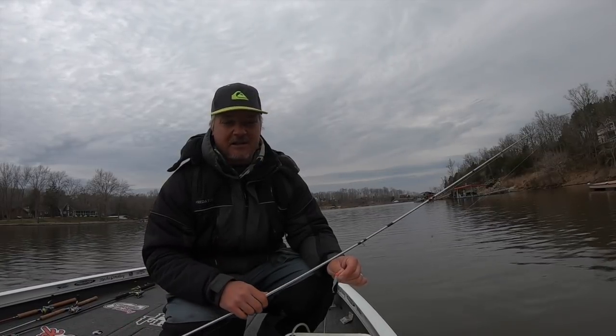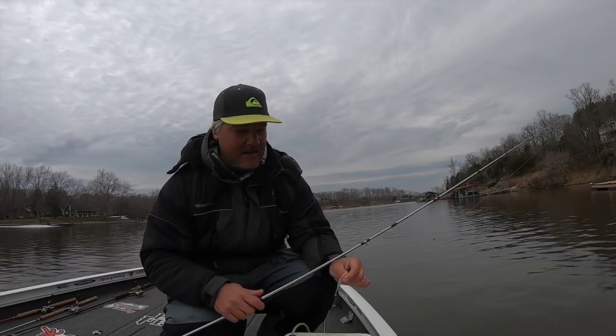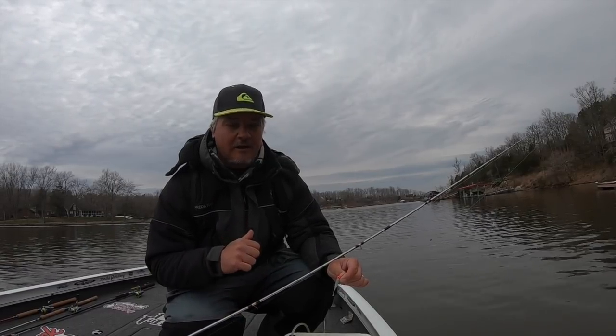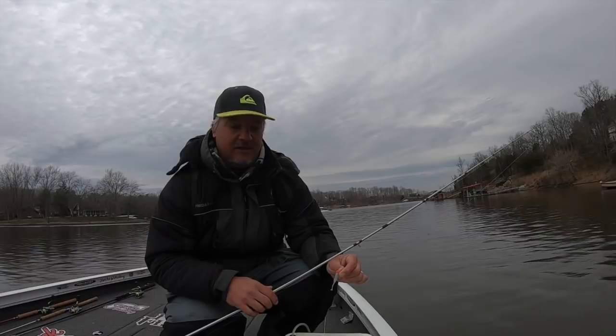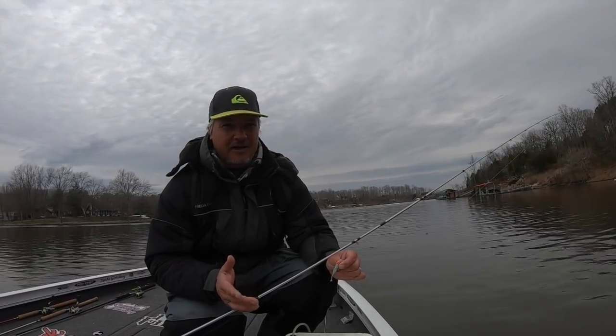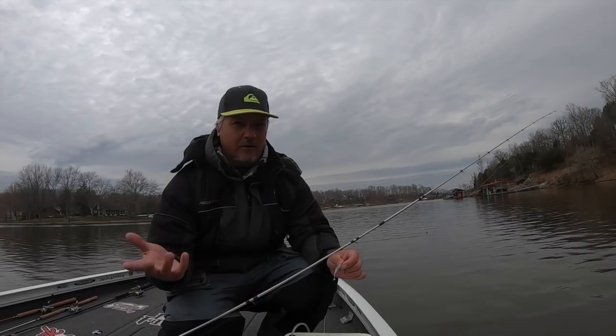I'm using a 10-foot rod right now. These fish aren't skittish, so I've got the 13-footer to the side. A 10-footer means I can pick it up really quick and set the hook. I'm a fan of the 10-footer, especially when the fish are not skittish — otherwise I would go to a 12 or 13-footer.